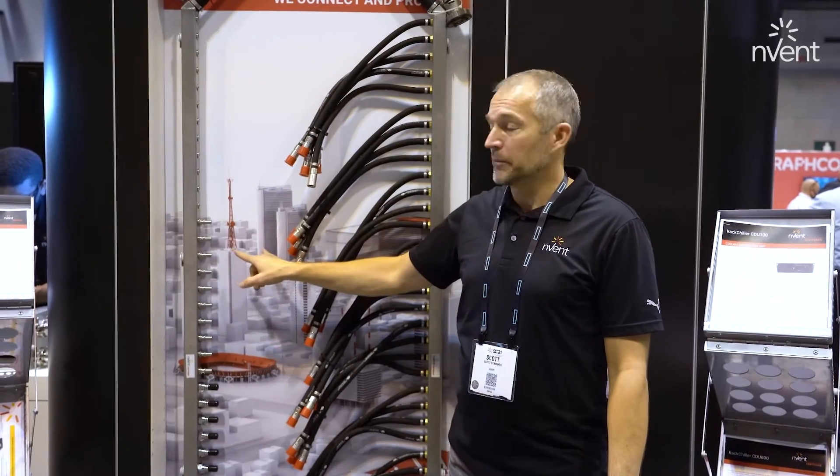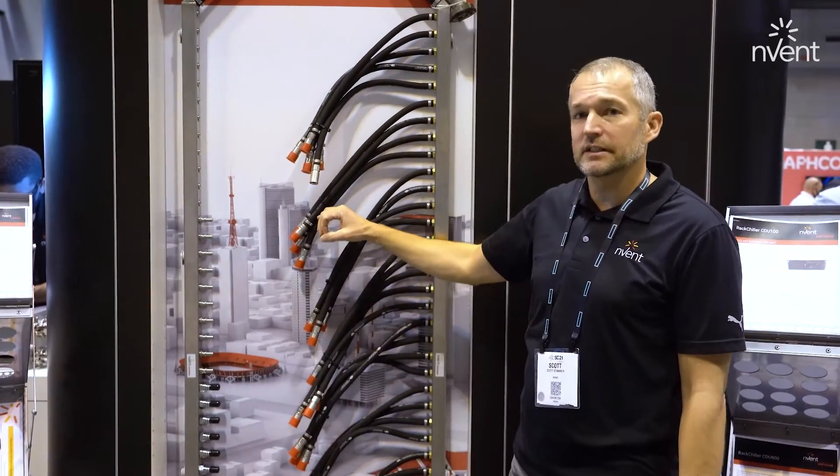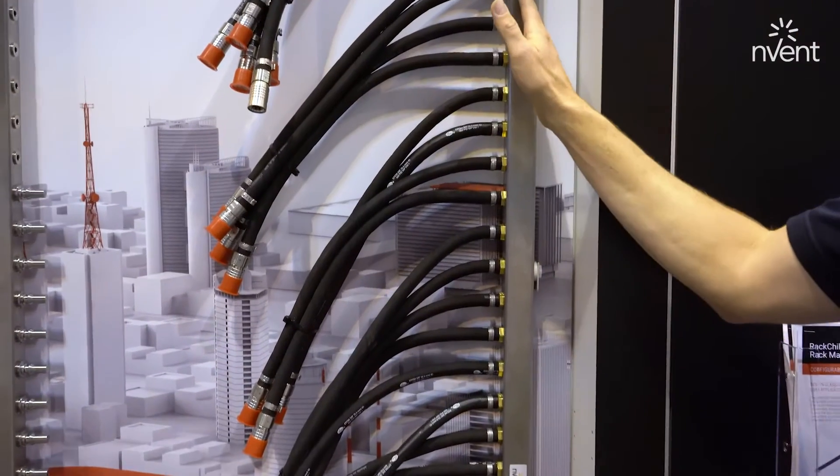These would mate to an optional accessory jumper hose that would connect from this connector to the IT gear directly. Or, as an alternative design, we do offer a hose whip version where the hose is integrated directly with the manifold.